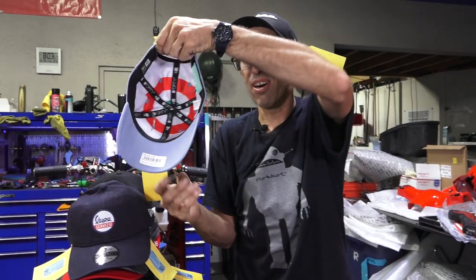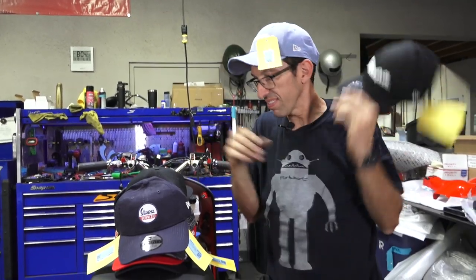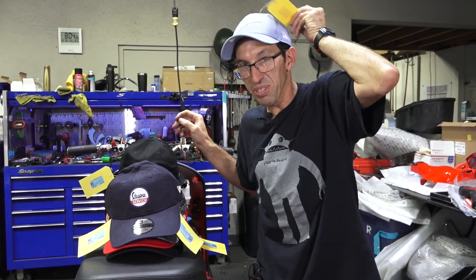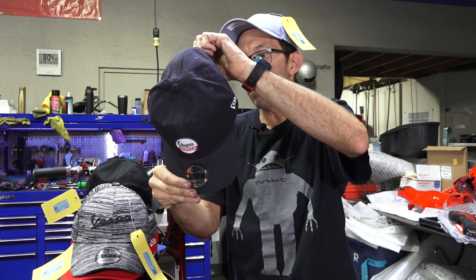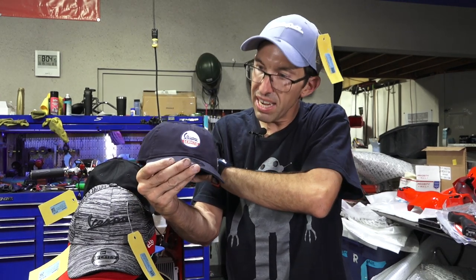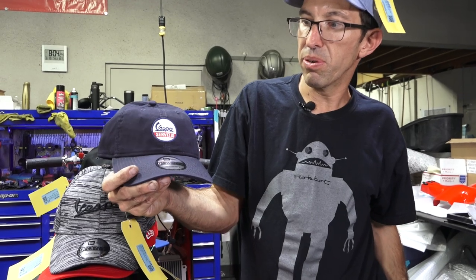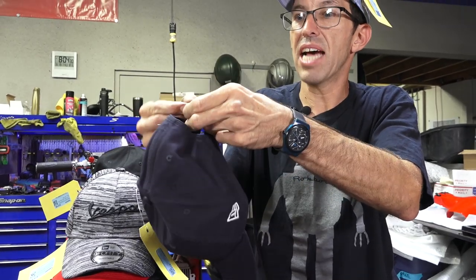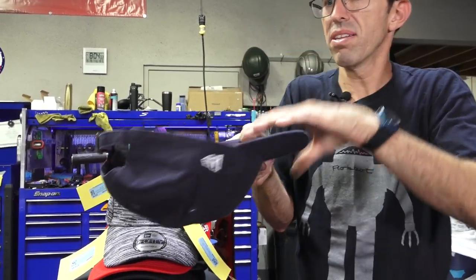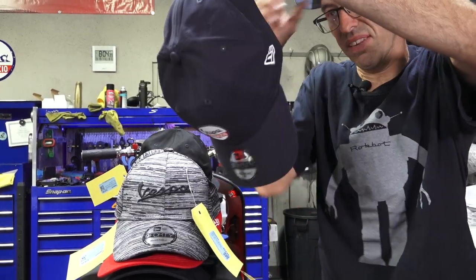Here's another cool thing — it's got this target inside there. Part number 607034M, another Vespa official hat. I like this one with the little vinyl Vespa Servicio logo on it — it's a pretty cool hat, 920, and it's got the half-size adjustment. You can see it says Vespa in there — quality hat from New Era, made specifically for Vespa.